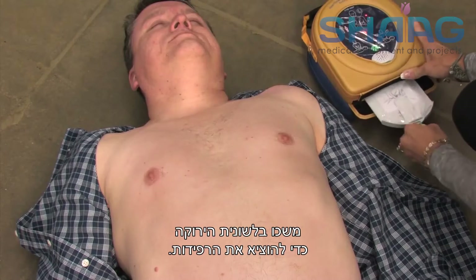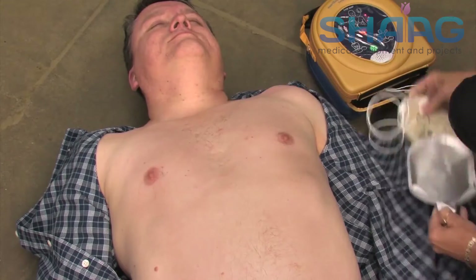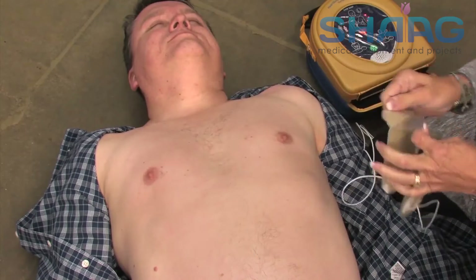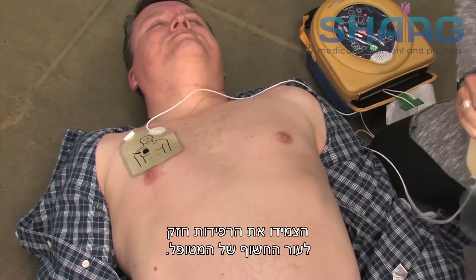Pull the green tab to remove pads. Peel pads from liner. Apply pads to the patient's bare chest as shown in the picture. Press pads firmly to the patient's bare skin.